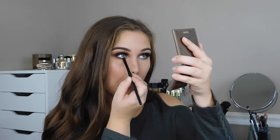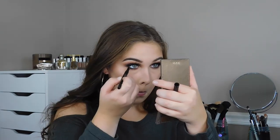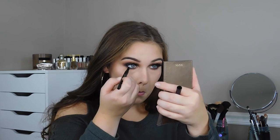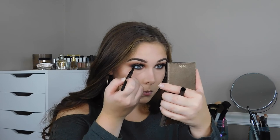Now I'm going back into that dark brown shade, starting on the outer corner of my eye and working my way in. This look is very smoky so I'm going literally all the way from my outer corner to my inner corner. Then I'm going back into that shade that's in the center of the palette and buffing that out so we have a lot of that warmth on the top and bottom lash line.